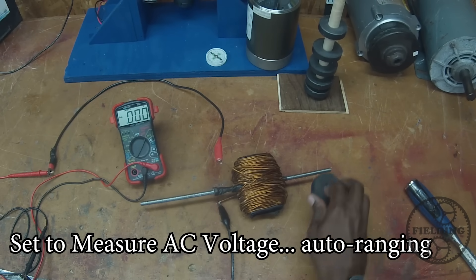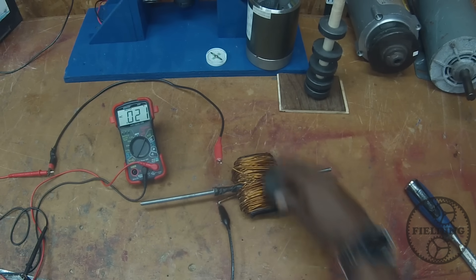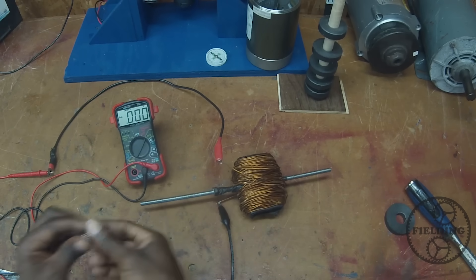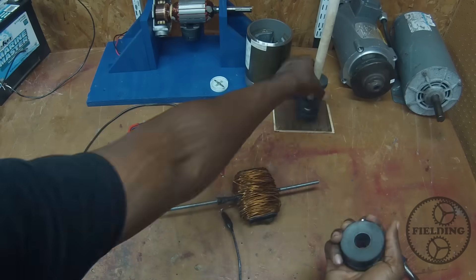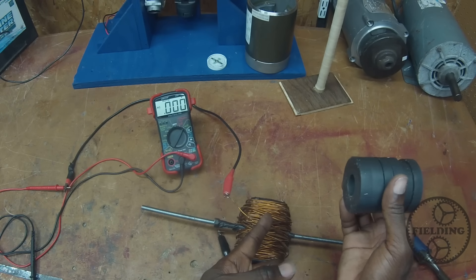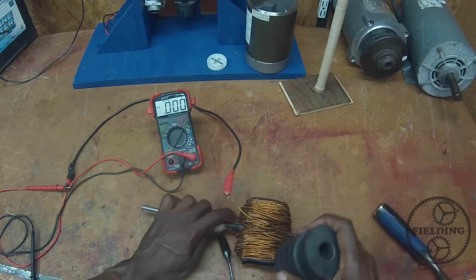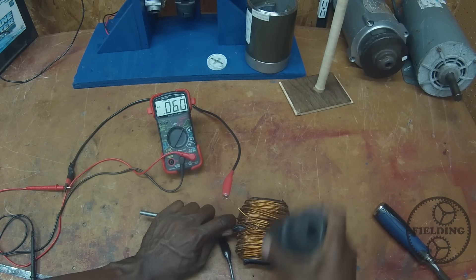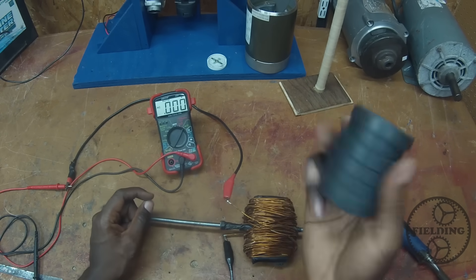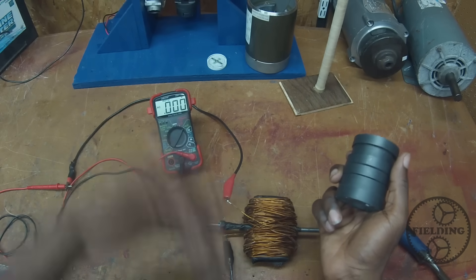I'm going to take this magnet. And as you can see, we're producing a voltage. I've increased the stack of magnets to try to increase the magnetic field. So as you can see, when a magnet passes by a wire, current starts to flow as indicated by the voltage.